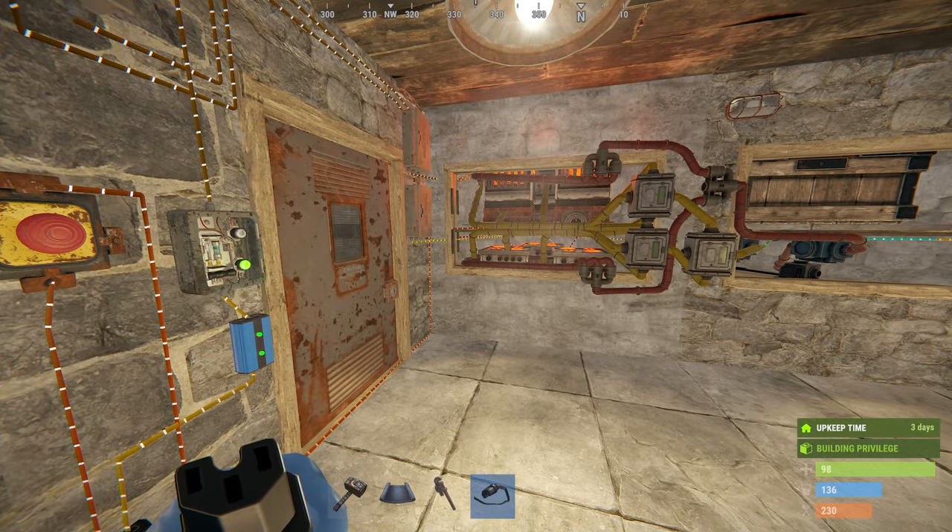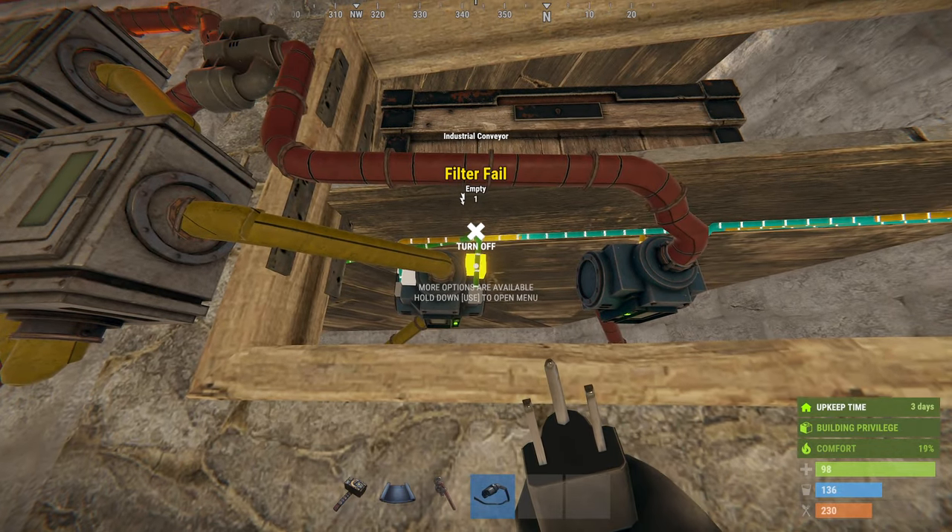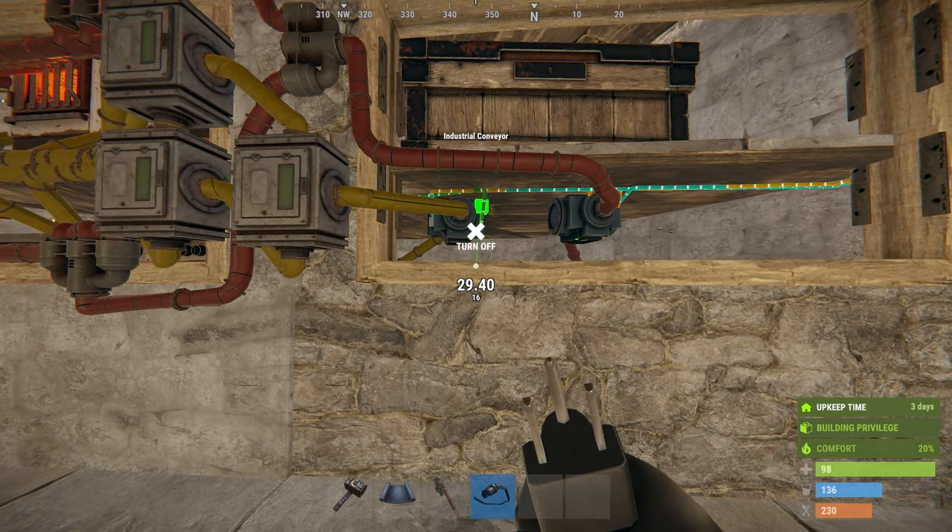Perfect, furnaces are working. Come back to the output conveyor and wire the filter fail with the blockader's path through.